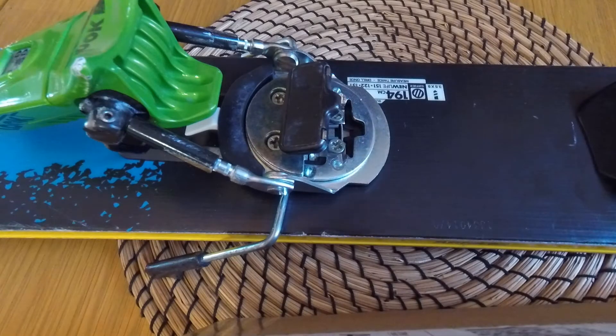This is my heel piece and I was just checking these four screws that mount the binding to the ski — so there's one in here, one in here, one here and one here. Now I know one of these back ones is the one that spins, so I'm just gonna lift the brakes up out the way.